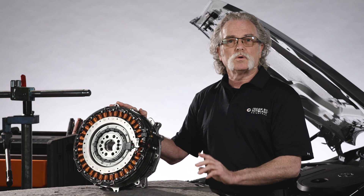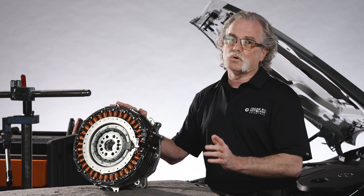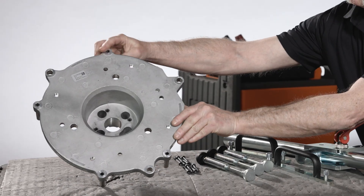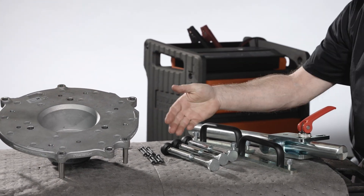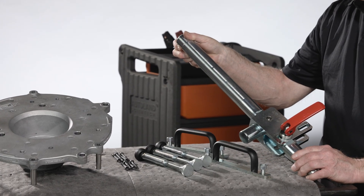Be sure to follow the most up-to-date repair information for the vehicle you are working on and, of course, have the engine at top dead center. When replacing an ISA, you'll need required special tools — the ISA installation plate as well as the alignment toolkit. The alignment toolkit attaches to a transmission jack to assist you when lifting.